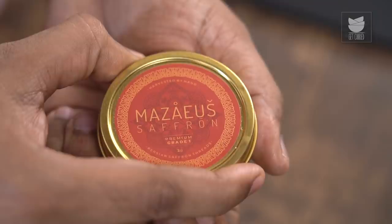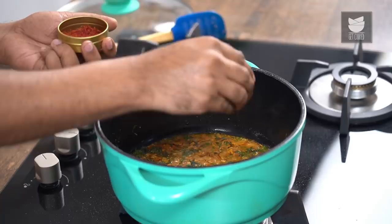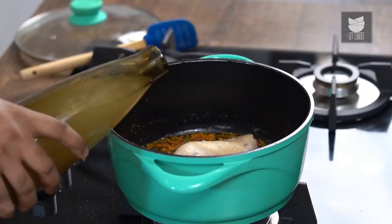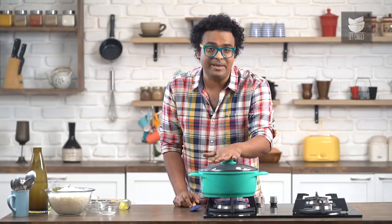Let's add in the star ingredient which is Mazoo Saffron. I'm adding this not only for taste and flavour but also for its beautiful colour and aroma. Time to add in the pieces of Chicken which are already boiled and ready. To this, I'm also adding in some Chicken stock — primarily to ensure that the Chicken gets that one last envelope. I'm going to cover this and cook it further for at least 3 to 4 minutes on medium flame.